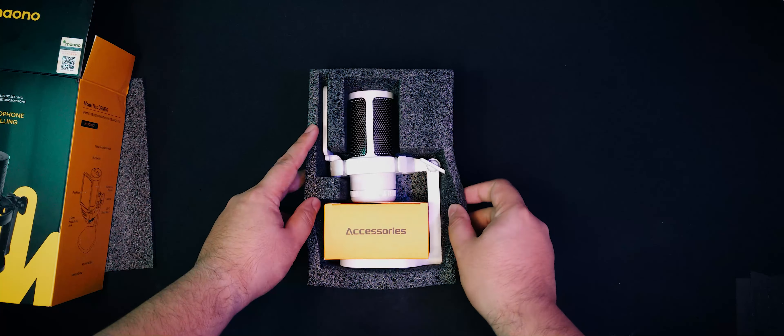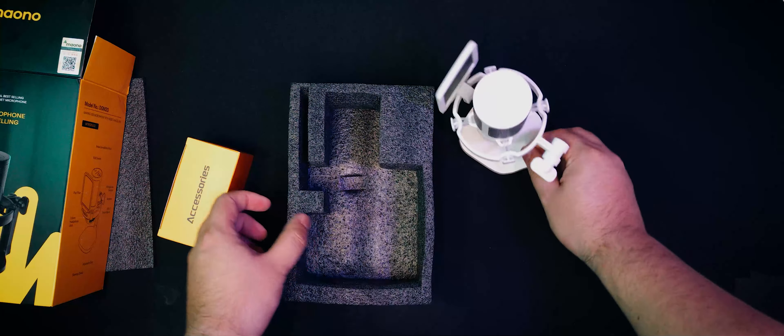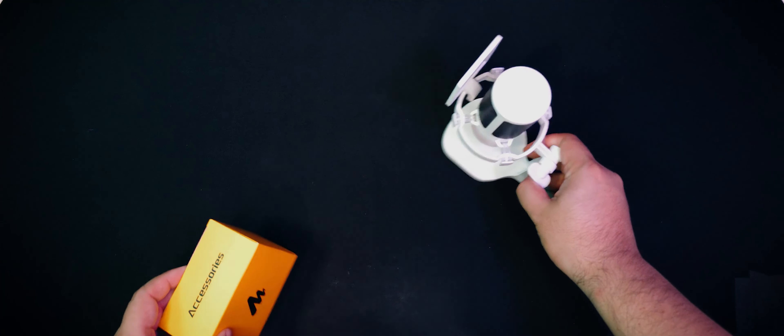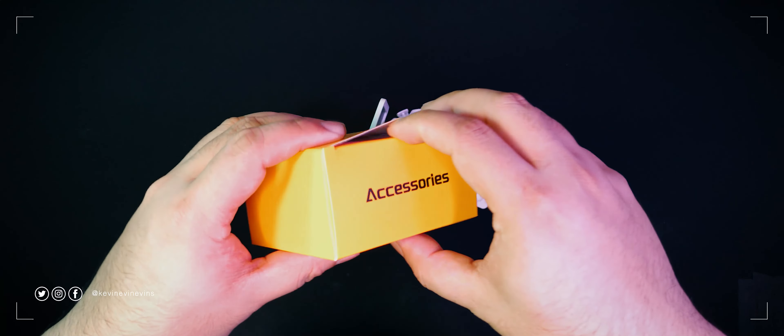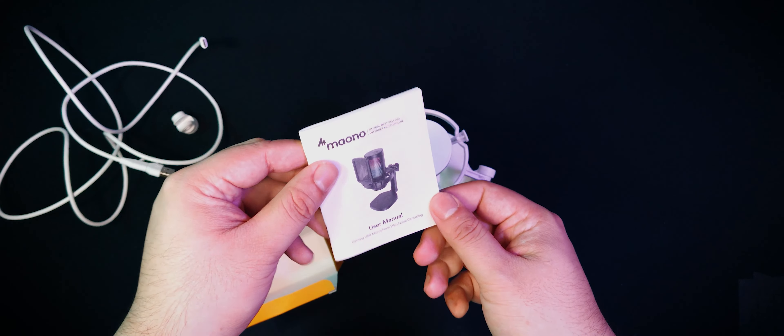Upon opening up the box, we can immediately see that the mic was shipped inside of a closed-cell foam mold. This is great, as it offers great protection against bumps during shipping. Then we can see the mic itself, already assembled, with an additional accessories box. Let's take both out and see what's inside the accessories box first. Inside, we can see a little packet of silica gel, the white USB-C to USB-C cable that has an integrated USB-A adapter on one end, a mic stand adapter if you don't want to use the integrated desk stand, and a user manual.